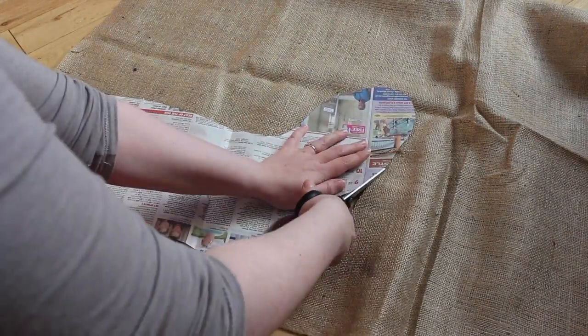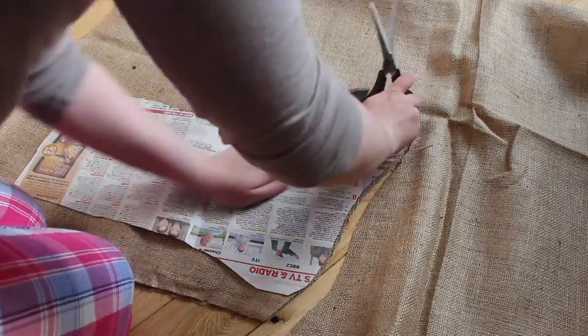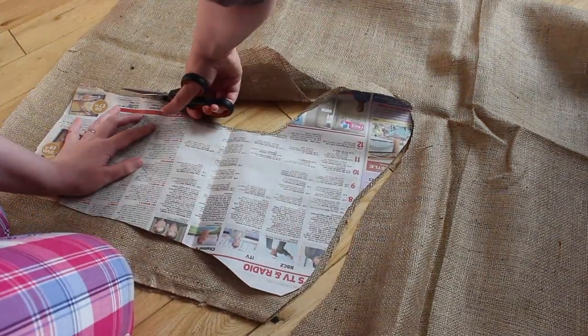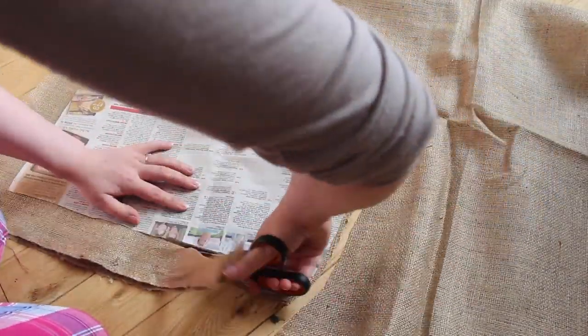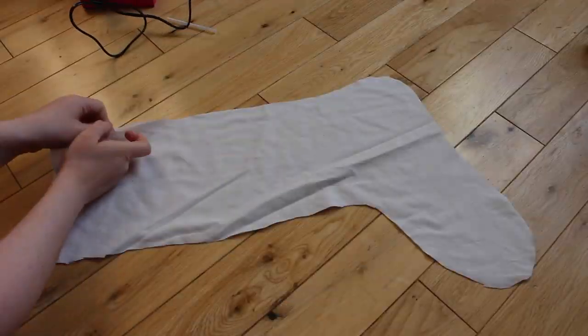Then just put that to the side for a moment. Do exactly the same with the hessian and the burlap — again fold it in half so you've got two at the end, one for the front and one for the back. There's no need to leave any extra on top of this one either.